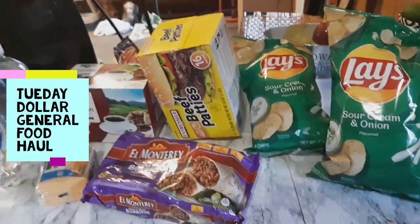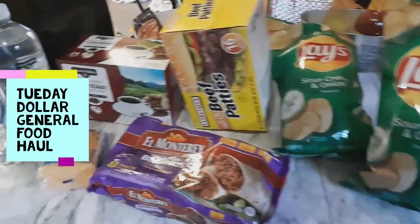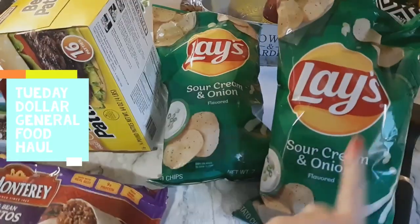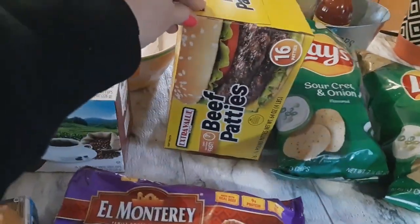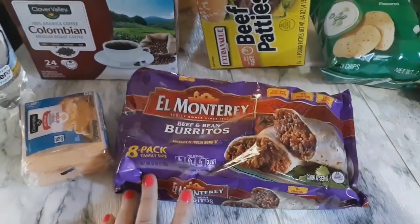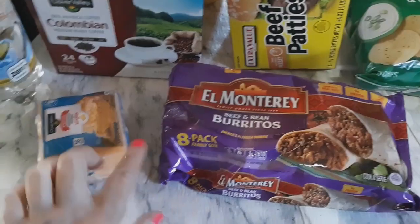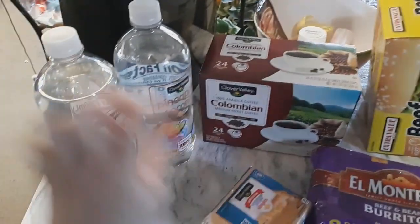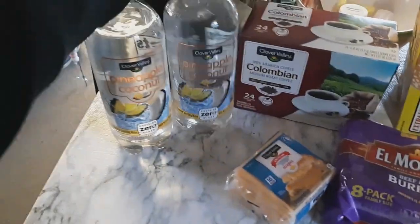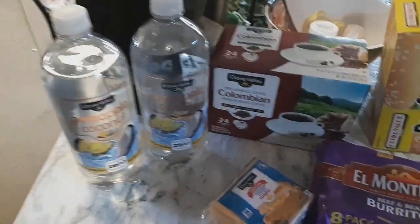I haven't done a Dollar General haul in a long time, so let's just do a couple of things. I picked up Lay's Sour Cream and Onion chips, a box of beef patties, beef and bean burritos, some cheese, Colombian coffee pods, and two Pineapple Coconut Zero Clear drinks. And that's it.